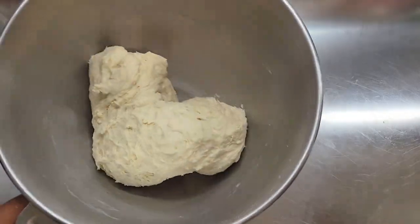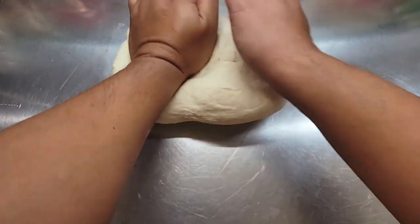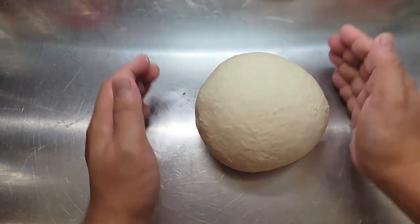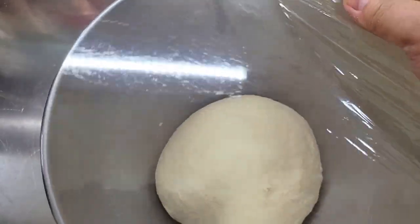Let this go for about four to five minutes until the dough pulls away from the bowl clean, as you can see here. Give this a quick knead — we're pretty much done. We're just going to put this into a bowl, cover it with plastic wrap, and let it sit in the refrigerator for 24 hours.